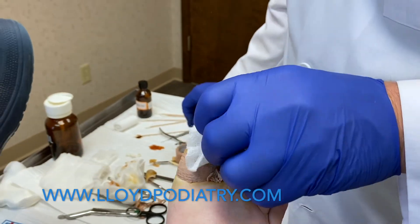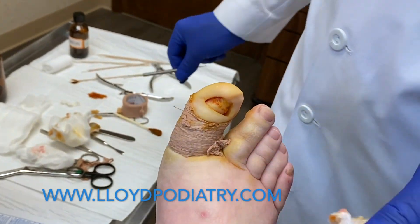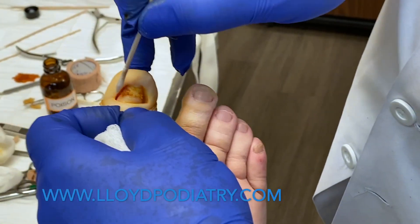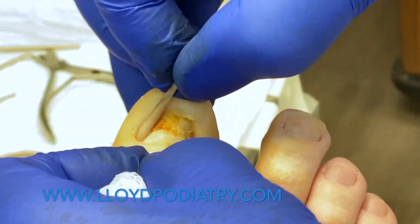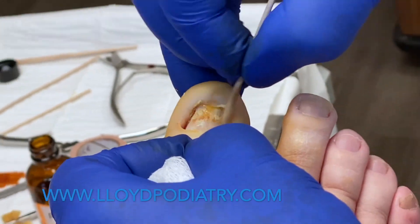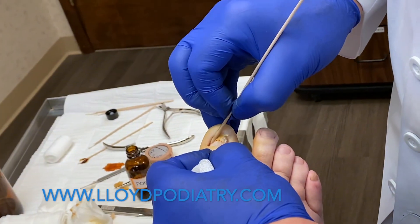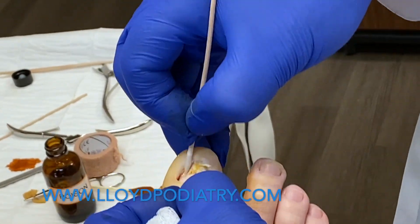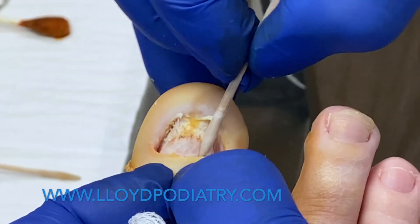Now that we have this nail bed prepared and dried, we'll take a type of acid medication and cauterize the root of the nail to make it so this nail never comes back. One of the key things about the surgery is that I have a dry field — that means there's no blood. If there's blood in this area, the medication becomes diluted, it's less effective, and there's more likelihood of the nail returning. You can see that chemical change — this whiteness — that's the medication denaturing the proteins and tissues in that part of the nail bed.